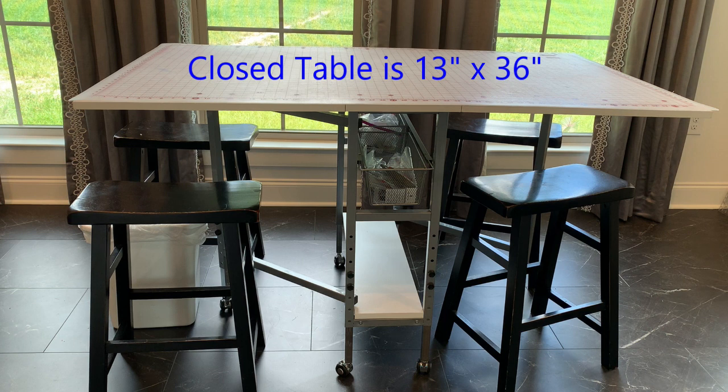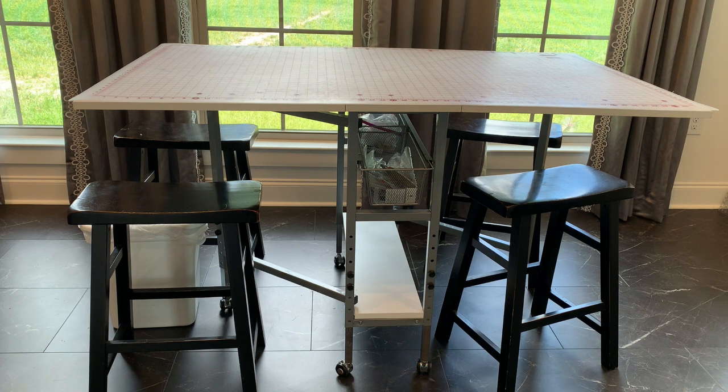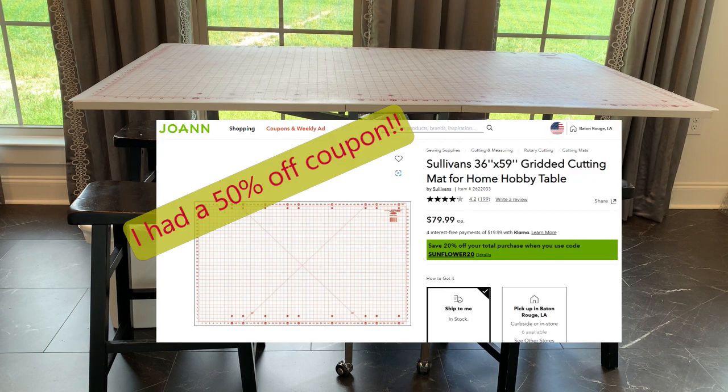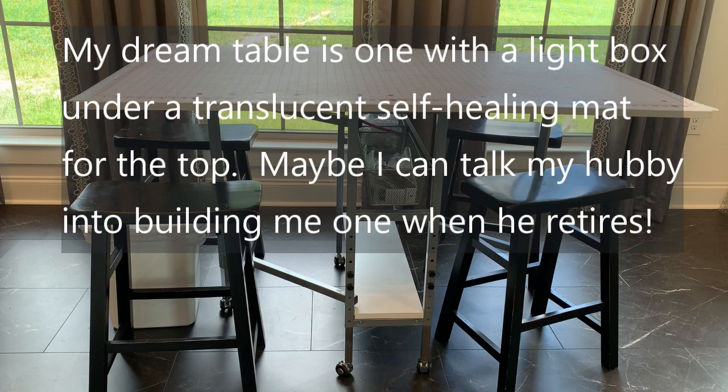I don't ever close mine, so I put this mat on top that I bought at Joann's for about $40. I can rotary cut on it. They make more expensive ones — you can buy one for several hundred dollars. It's a self-healing mat. Maybe one day I'll invest in that, but for now, this is going to do.